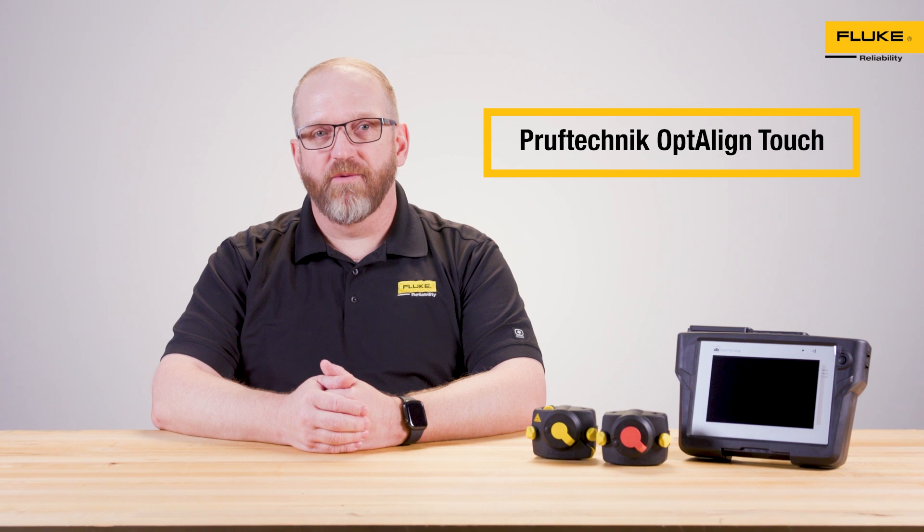Hello everyone, I'm Taylor. Today we are discussing shaft alignment with the Opti-Line Touch from Fluke Reliability.